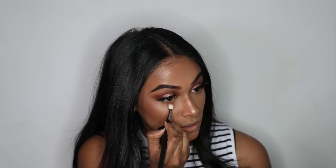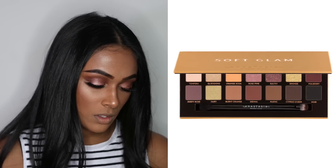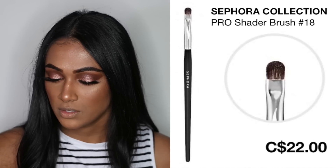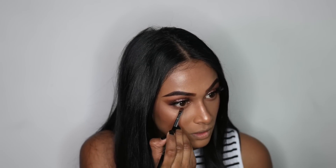I'm going to go back into the Soft Glam palette and finish my under eyes. I'm going to take the shade Rustic and blend that underneath with a blending brush, then use Sienna as well just to warm it up. I'm going to switch to a more detailed brush — the Sephora brush number 18 — and take Cypress Umber to hit the corners. Then I'm going to take the shade Glistening and pop that in the inner corners.